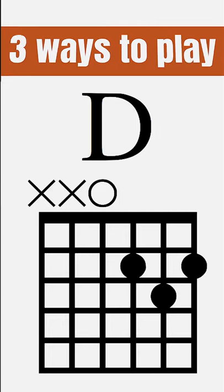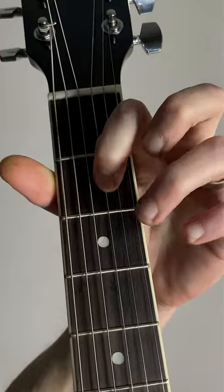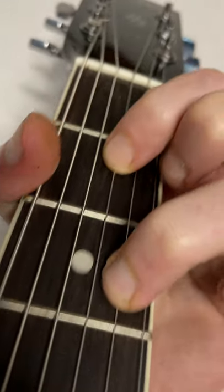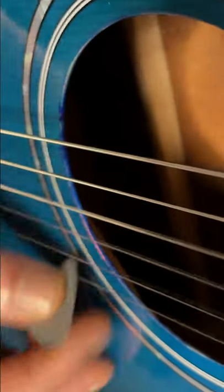Here's three ways to play a D major chord on the guitar. Put your index finger on fret 2 of the G string. Put your ring finger on fret 3 of the B string. Put your middle finger on fret 2 of the high E string. Strum from the D string up. Mute the low E string with your thumb.